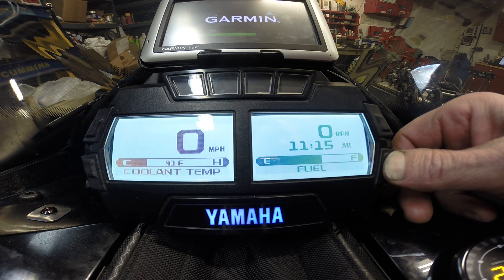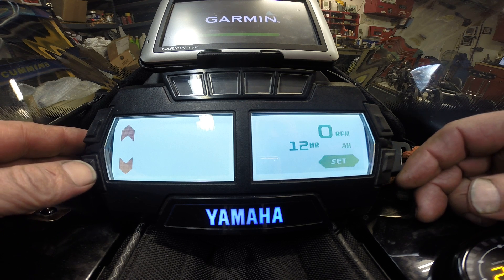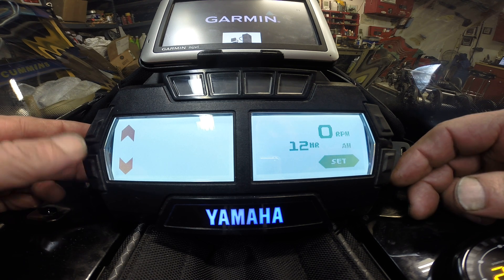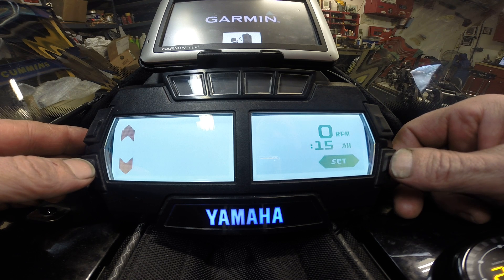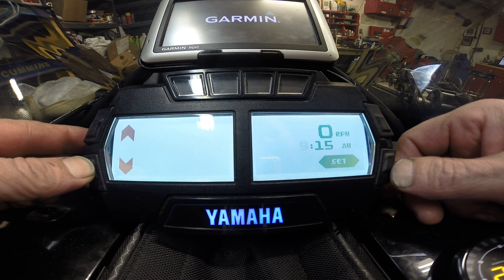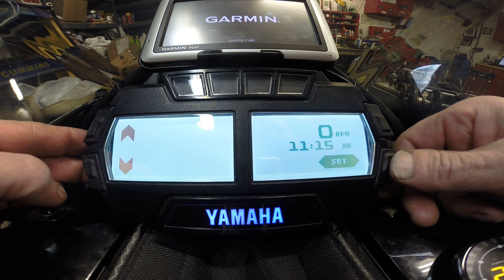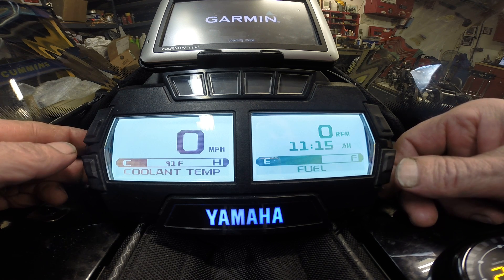To set the clock, you hold the button. Then you go over to the left-hand buttons, and using the arrows, you can select either 12 or 24 hour. Then you can change your numbers — the down arrow goes back, up goes up — and hit the set button again. Then you can change your minutes, and then you're back.